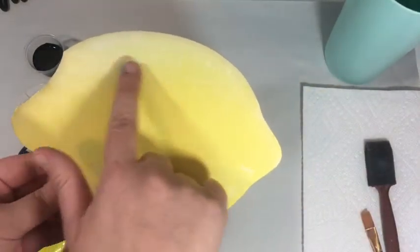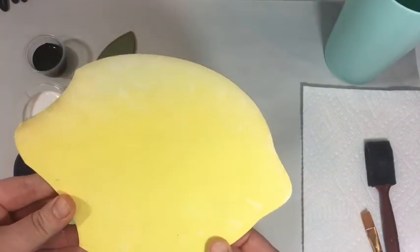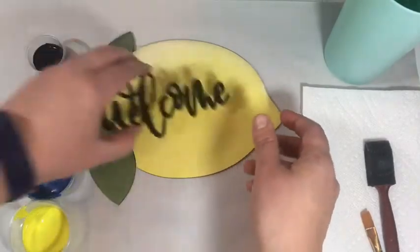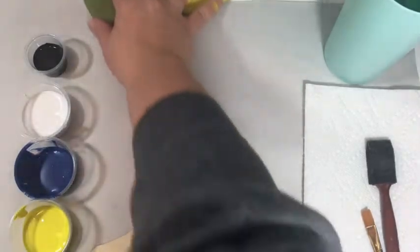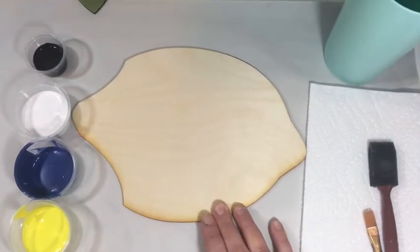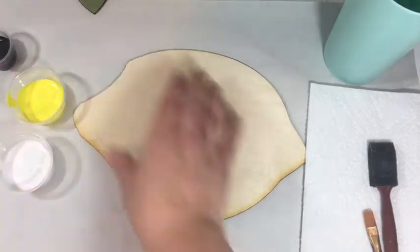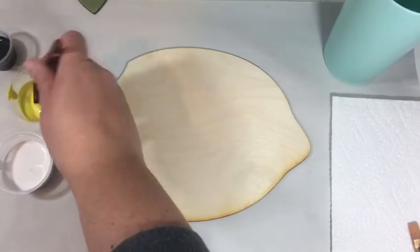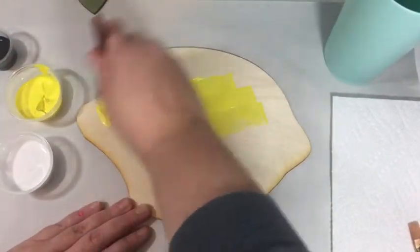We're going to paint the lemon and we're going to sponge a little texture on it just so it looks like a real lemon. So this is our example — beautiful. And then I have a lemon over here to paint. We're going to paint this lemon. You need some yellow and some white. With your sponge brush, you're just going to put two nice coats of yellow on your lemon.